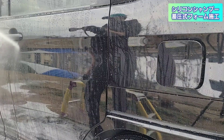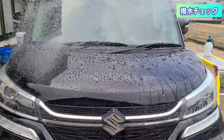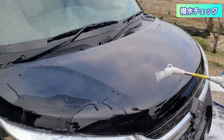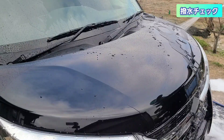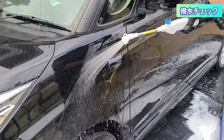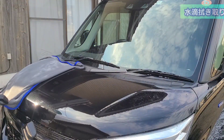本来なら下地クリーナーや研磨をした上でコーティングするところですが、4時間という制約の中では無理なので、鉄粉除去までとしています。撥水チェックでは、シリコンシャンプーでもきちんと撥水しているイメージです。シャワーを斜めにかけながらスーッと移動させると水残りがほぼなく、拭き取りがとても楽になります。